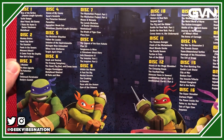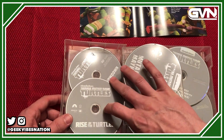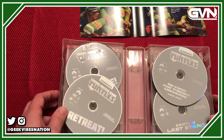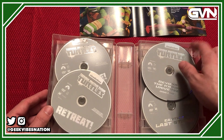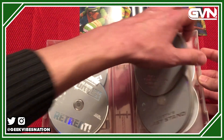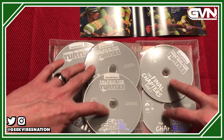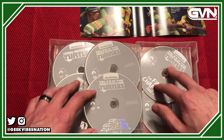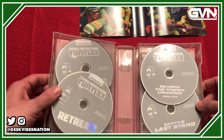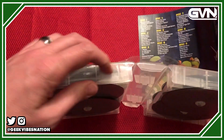If you do get these discs mixed up, you'll have to consult the guide or just pop stuff in and see if it corresponds to the correct disc. You have four discs in the first compartment, four in the next, four in the third, four in the fourth, and then the last compartment has two and two — so no stacked discs on those last sections that finish out the series.